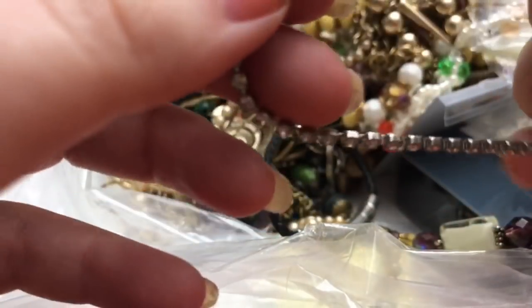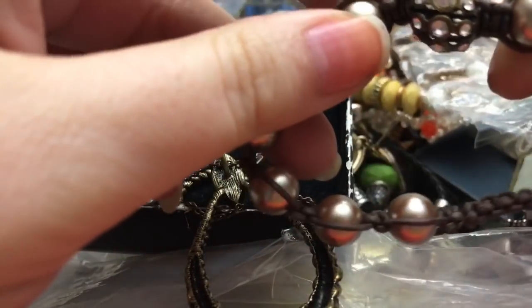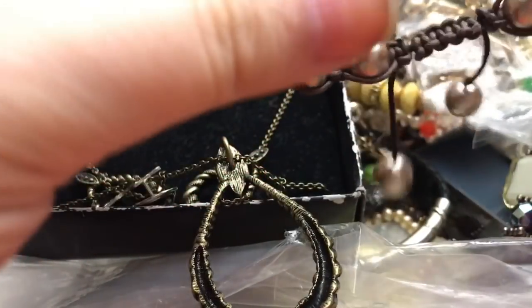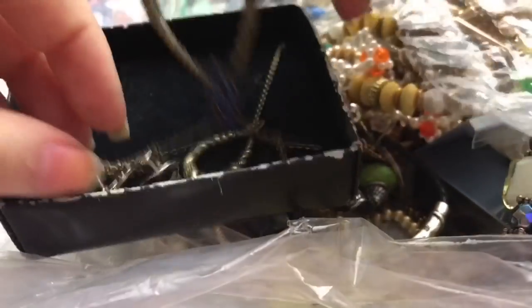There is a little tiny rhinestone bracelet — no marks. He's a little smooshed; I wonder if I can unsmoosh the one in the middle. Not terrible quality actually on that one.